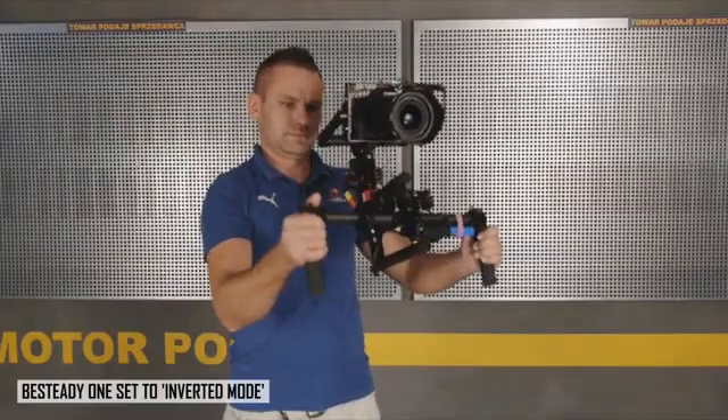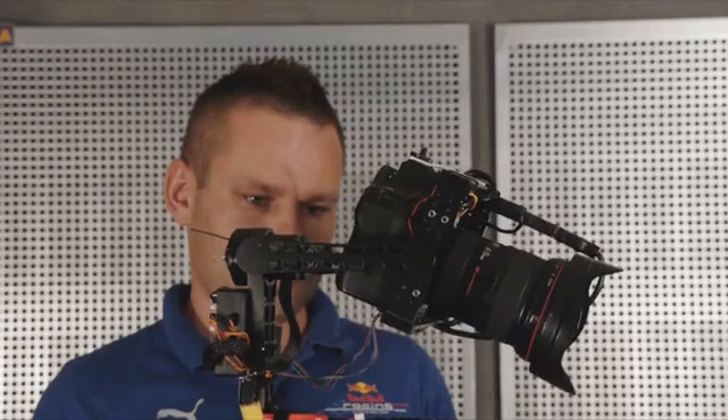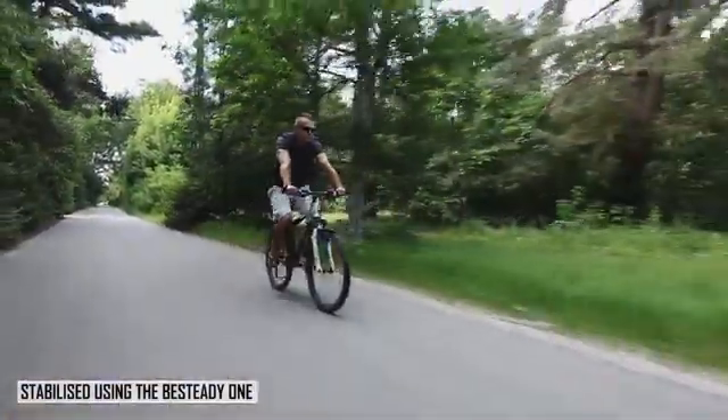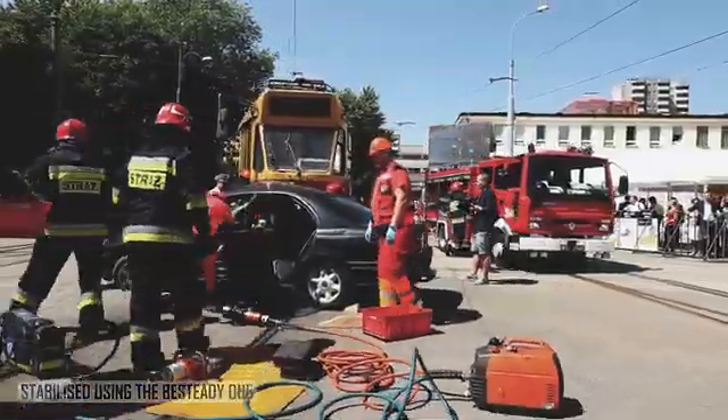We're incredibly proud of the design of the B-Steady One and we know it's a phenomenal stabiliser. However, we do understand that the usefulness of the product largely depends on its ergonomics and how easy it is to learn. So we put a lot of thought into packing some really cool features into the B-Steady One to make sure that it's not just simple to use but also fun to use.